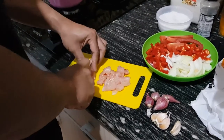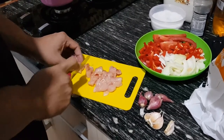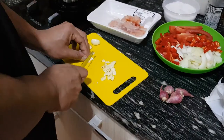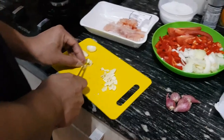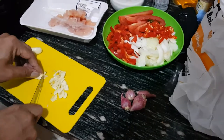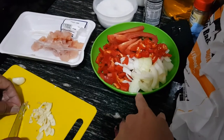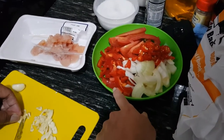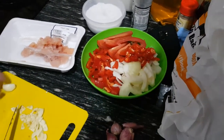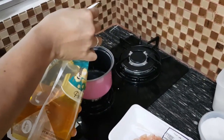Today we are going to make a stir-fry chicken. We are now cutting the chicken breast. We are cutting garlic and also preparing to cut shallot. We have also prepared some other ingredients: onions, bell pepper, chili, and tomato. Now we are pouring oil into the saucepan.